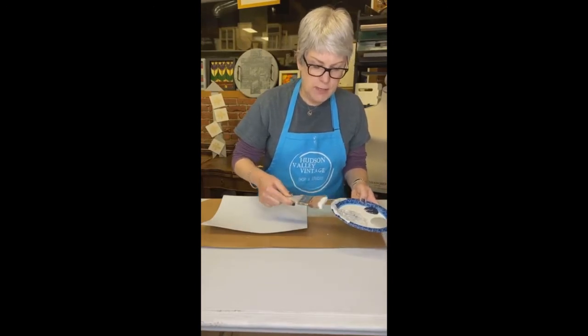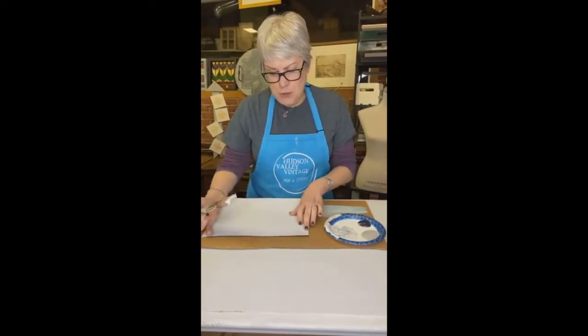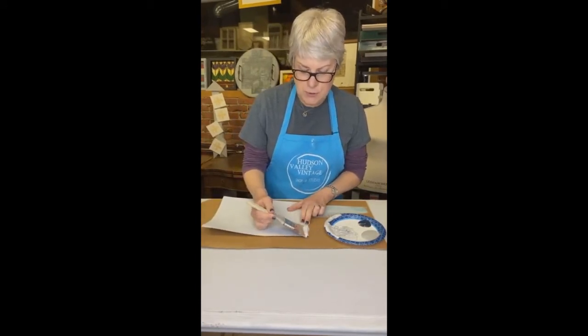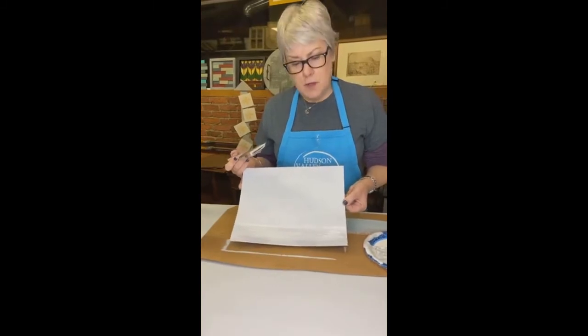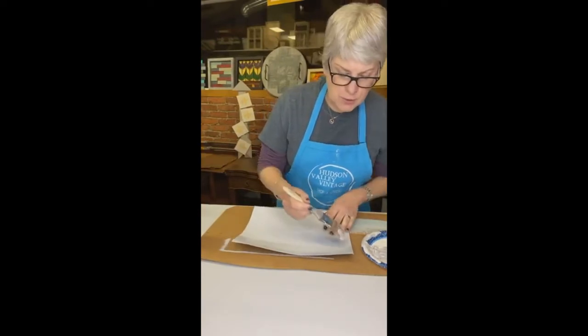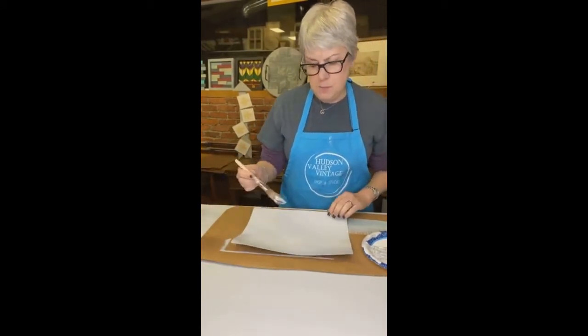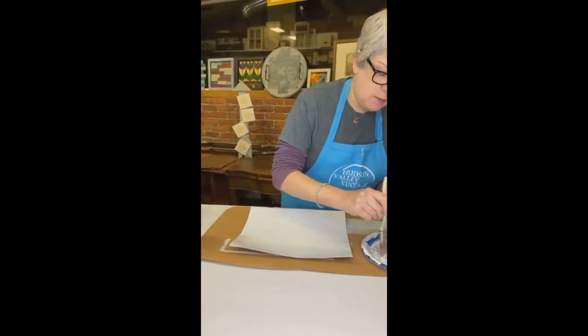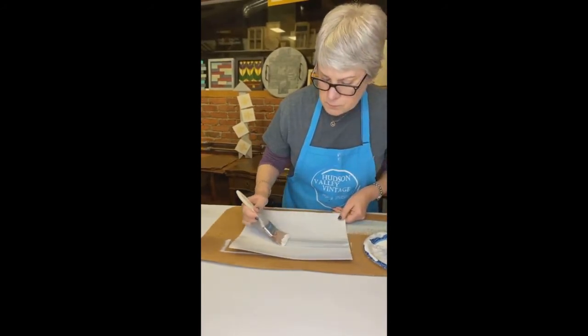I'm going to sort of wipe off on my plate — it's a semi-dry brush, not completely dry. If this was a piece of furniture I would start off the edge, because that's how I like to do this, and then just pull it through. You can see the different colors — almost like driftwood. Take the other side of the brush and pull through again. You don't want to go over too many times because you'll just blend the paint and it won't have the distinct difference.